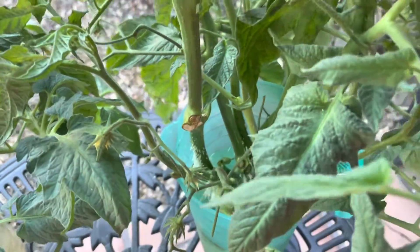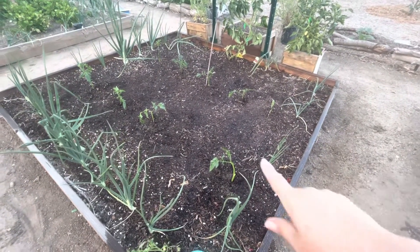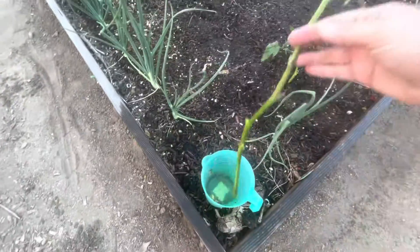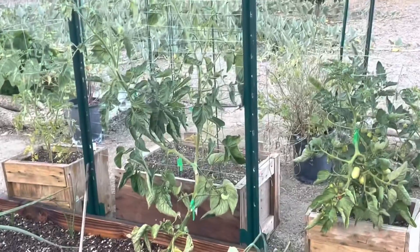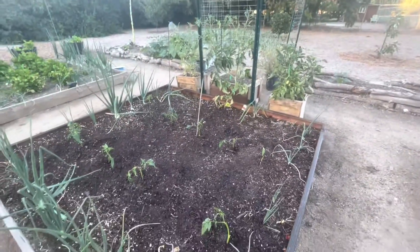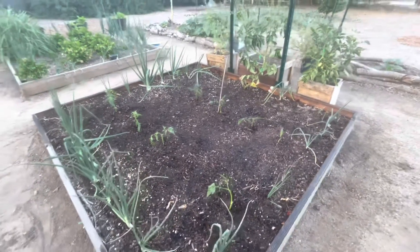I planted nine and you can see right there I left an empty space because this one is not rooted yet. It came off of this big one back here just the other day, so when that one roots I'll stick it in too. I know they're close but I'm going to.